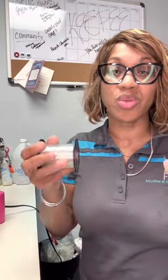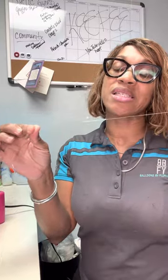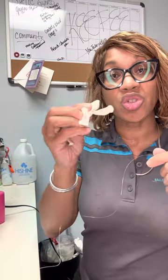The first thing I'm going to show you is using duplets. You need duplets, and you can use 260Qs to wrap your garland. But I'm going to use fishing line this time so you guys can see it a little bit easier. I'm going to do my garland out of white five-inch balloons, and let's go ahead and go.